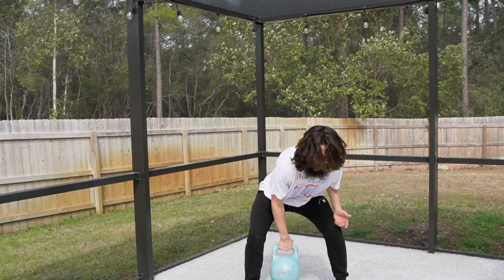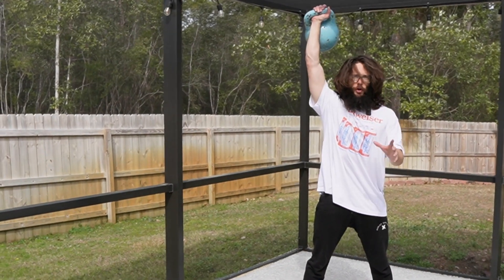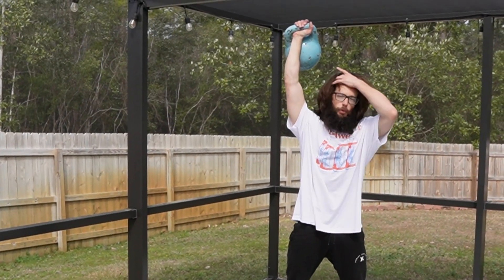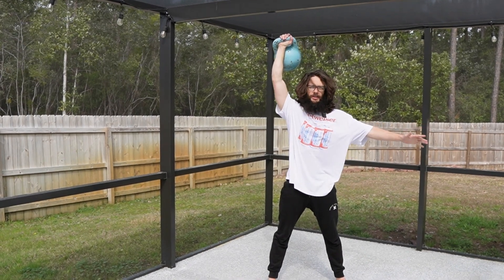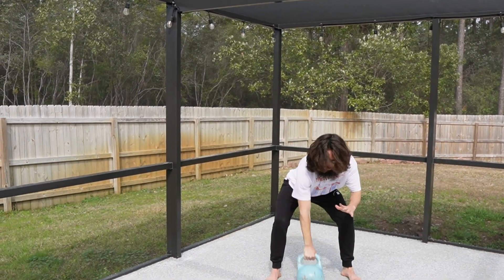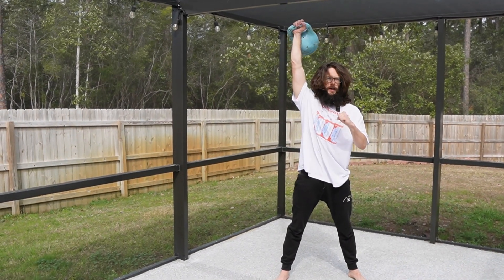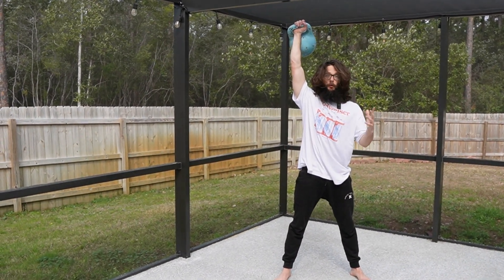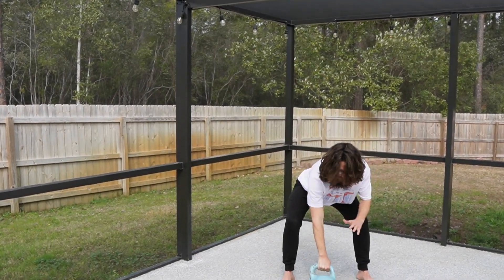Step two: you're going to press the kettlebell overhead — lock out, get comfortable here. You're going to throw the kettlebell down towards your stomach and just catch it with your hips. Move your hips out of the way. Park the kettlebell. Clean it back up. Press it overhead. You're just going to throw it like an overhand softball throw towards your stomach, move your hips out of the way at the last second, and park it.